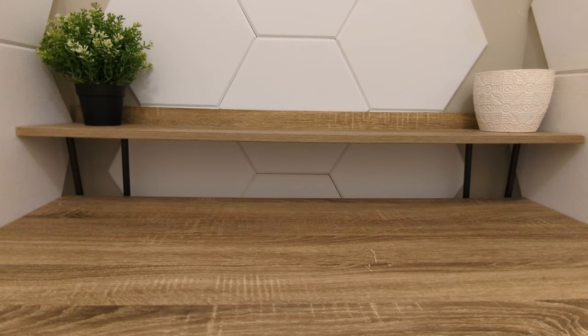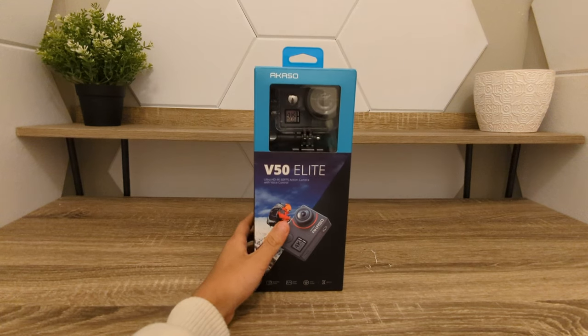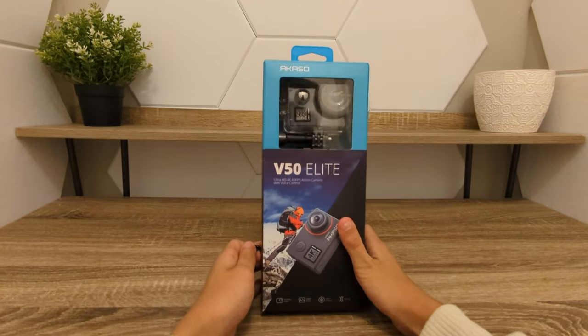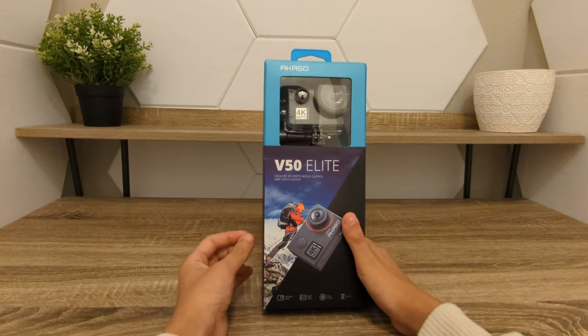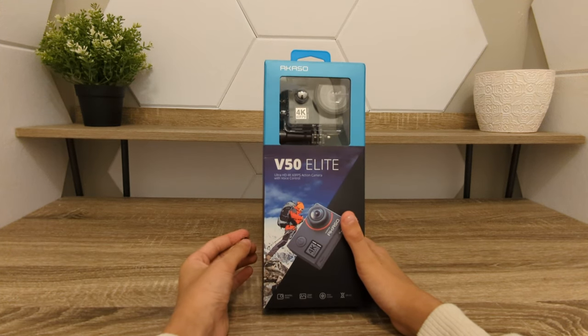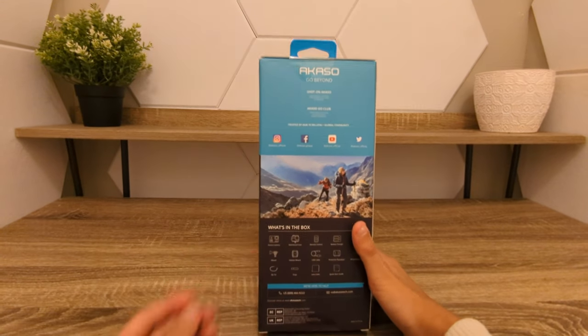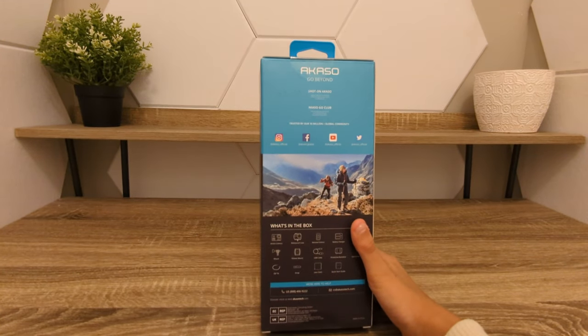Hello guys, Kevin Scott Studios here, and today I'm going to be unboxing the V50 Elite GoPro from Acaso. This is an Ultra HD 4K 60fps action camera that is great for filming and stabilization, along with pictures, with EIS and as well as having a very long battery life.